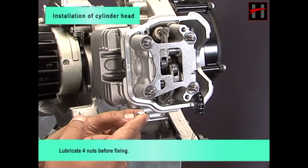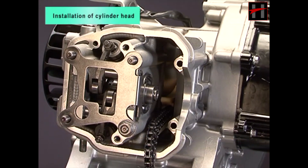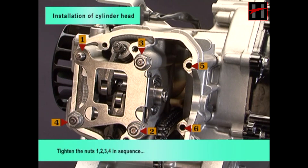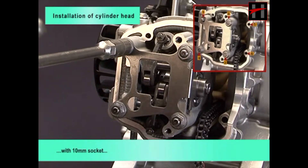Lubricate 4 nuts before fixing. Tighten the nuts 1, 2, 3, 4 in sequence with 10 mm socket.